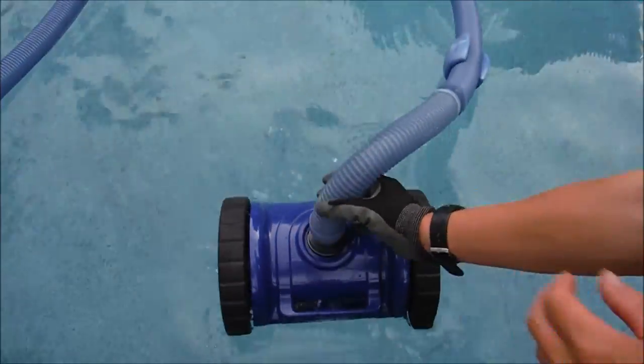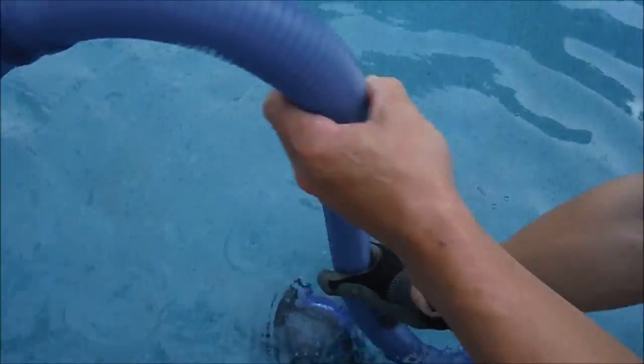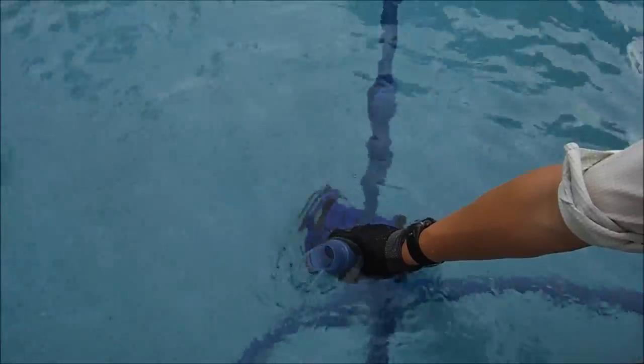Go ahead and drop the cleaner in the pool, push it down, and let all the air out. Feed the hoses in — it's pretty simple. When you tip the hose you should see water come out, and once it's fully submerged you're ready for the next step.